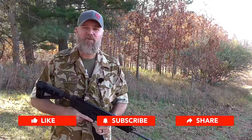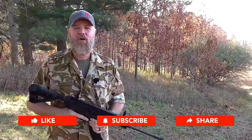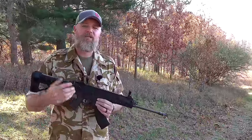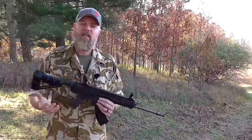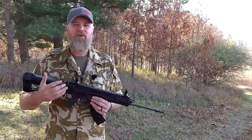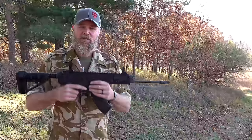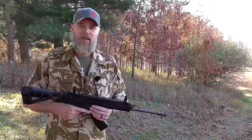Please be sure to like, share, and subscribe, and hit that notification bell. Take some time to comment below — many times we'll jump in and enjoy having a conversation with you. We wish we could give you more definitive information. We don't want to give out what size gas port Jason drilled because we don't really know that it's the proper size for his gun, and there are multiple different gas systems just in the 7.62x39 pistols. We don't want to have you going out there drilling holes and not be able to get replacement parts should you break something.